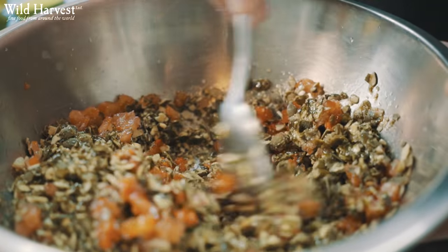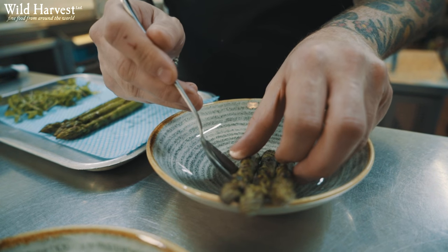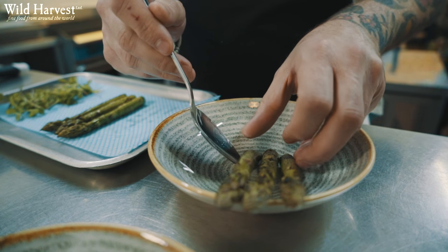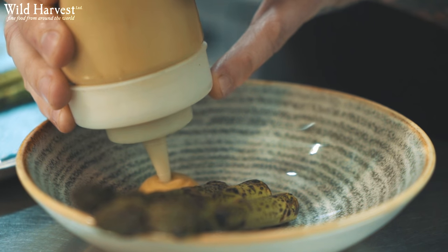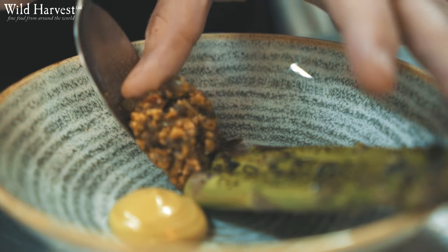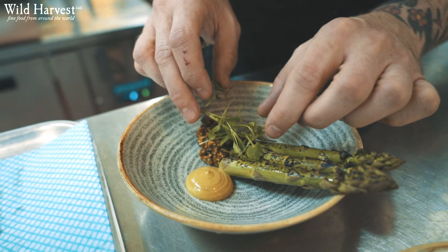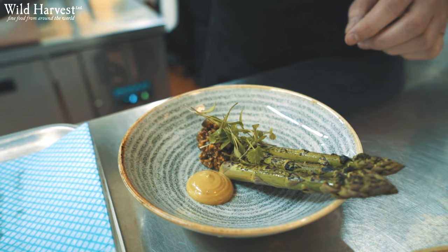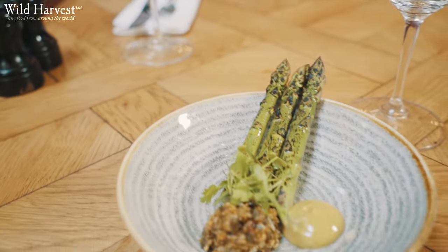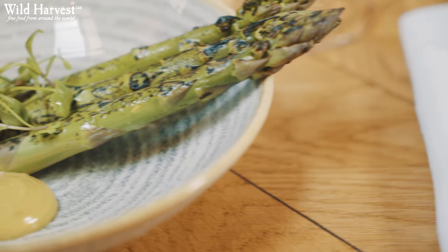First we take the char-grilled asparagus and put that to one side of the bowl. Then we add a little dollop of pumpkin seed mayonnaise and then a generous spoon of pumpkin seed pistou. We finally finish with a little coriander crisp. So there we have char-grilled asparagus, pumpkin seed pistou, pumpkin seed mayonnaise.